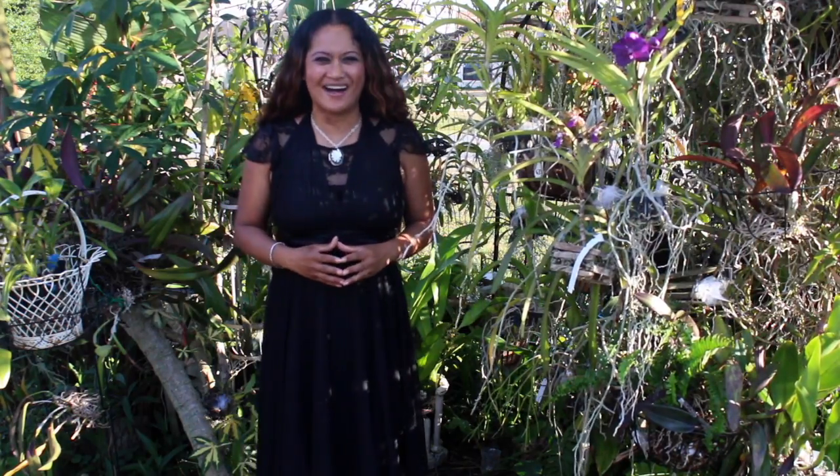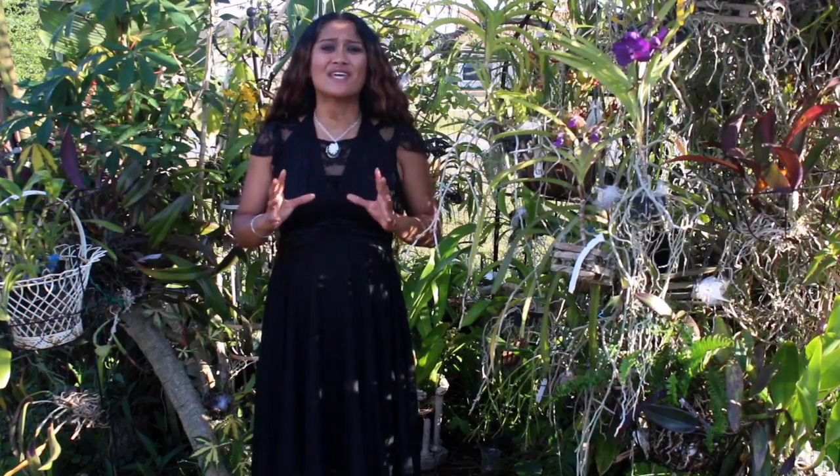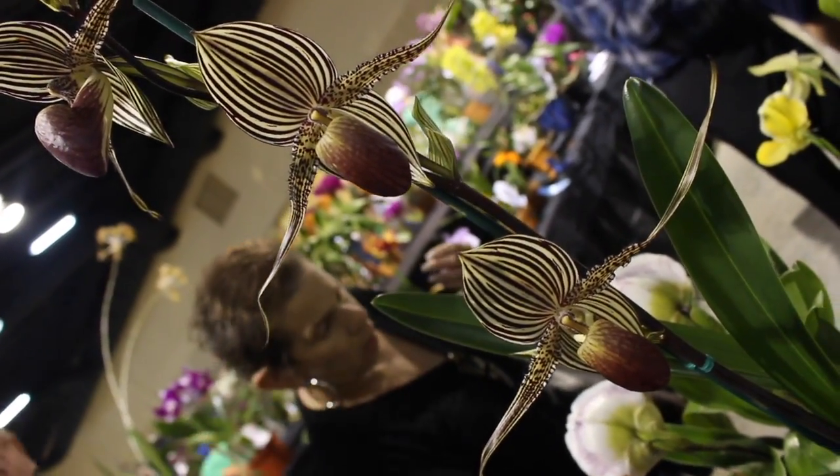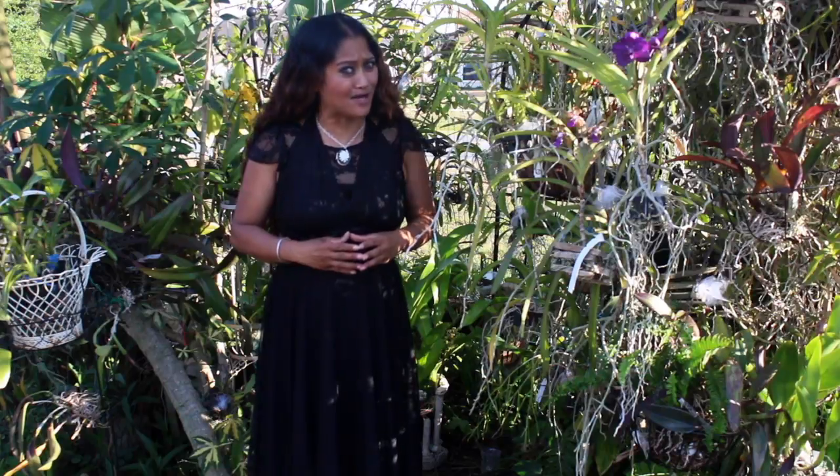Welcome to My Orchid Adventures with Maria Young, and thank you so much for hanging out with me. You guys want to know exactly what My Orchid Adventures is all about. My Orchid Adventures is all about orchids — anything having to do with orchids, we are about it.